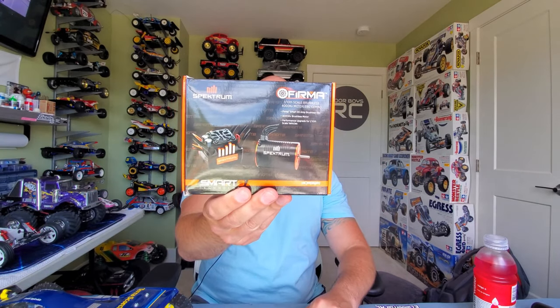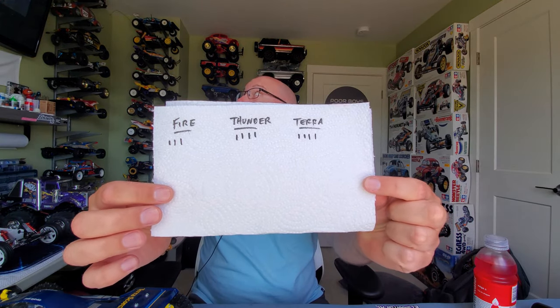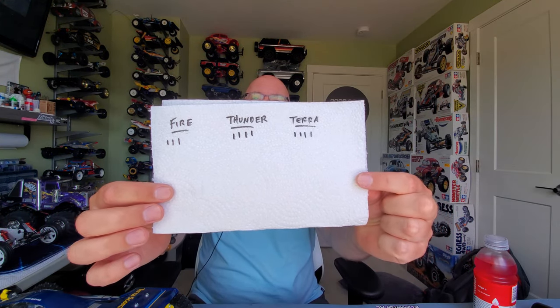The results are in. We had a small poll going on — which kit is going to receive the Spectrum Firma brushless motor and ESC combo? It came down to the Fire Dragon, Thunder Dragon, and Terra Scorcher. It was a close race. I tallied the results and would you look at that — it's a tie between the Thunder Dragon and the Terra Scorcher.